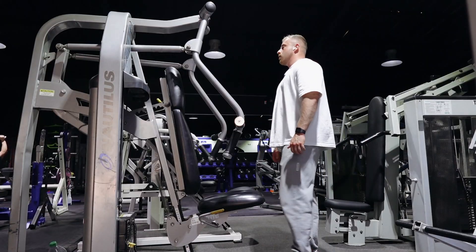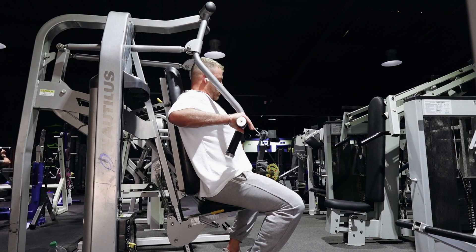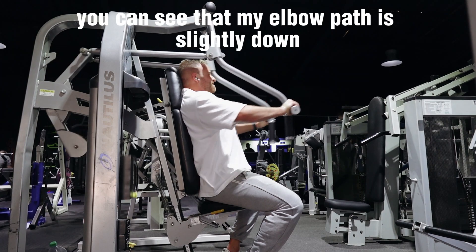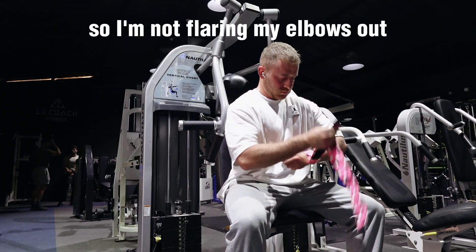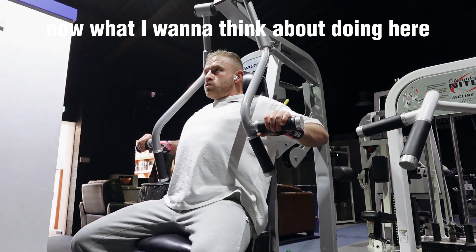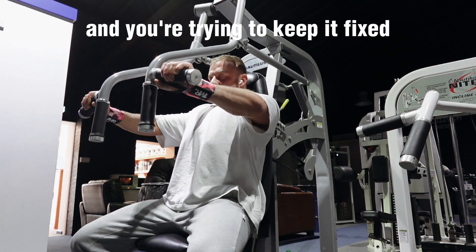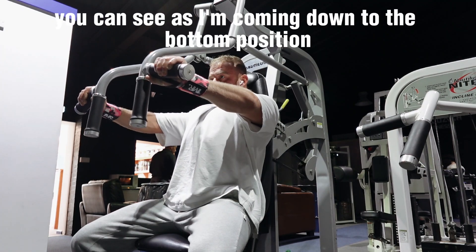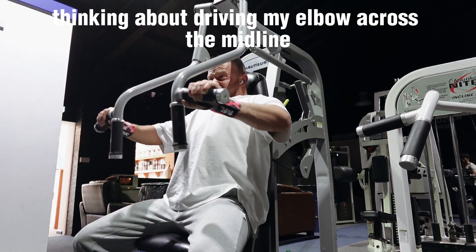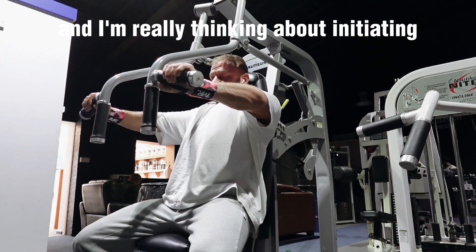Next up: the Nautilus chest press. This is probably one of the best chest press machines in the world in my opinion — it converges really nicely, starting wide and coming to a narrow position at the top. My elbow path is slightly down so I'm not flaring my elbows out at 90 degrees. I'm using wrist straps. I want to pinch my shoulder blades together and keep them fixed throughout the set — imagine a pen between your shoulder blades that you're keeping in place. As I come down I take a breath in, brace hard, then press up, thinking about driving my elbows across the midline with nice slow eccentrics, initiating the movement with my pecs.